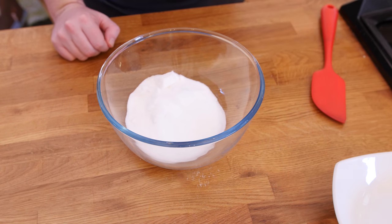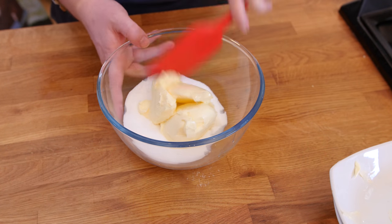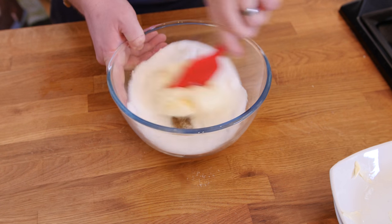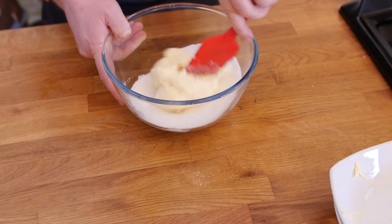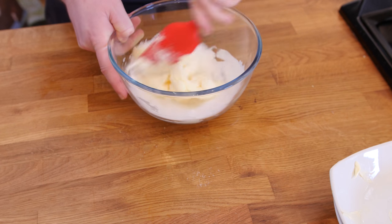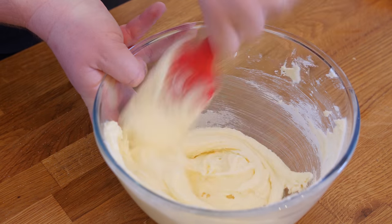As you know, we have just got to cream it all together, so get yourself a trusty spatula or wooden spoon and just mix it. At first it will start to cling to the sugar and then it will cream together as one. There we go, lovely — the sugar is all merged in there nicely.